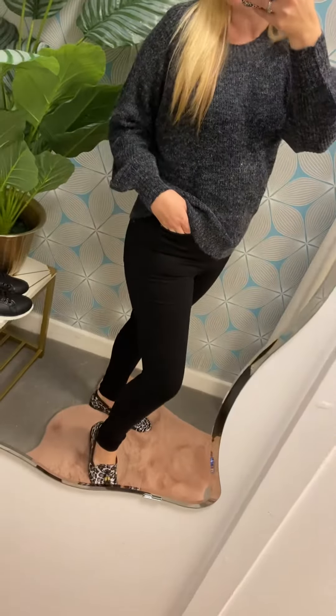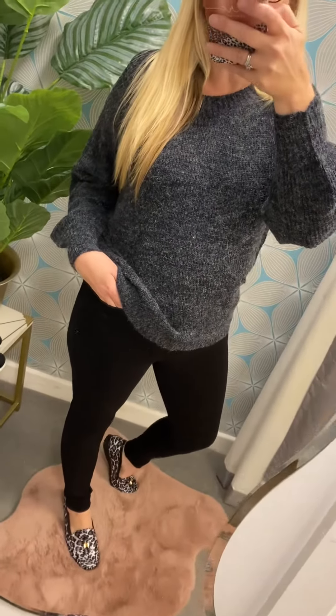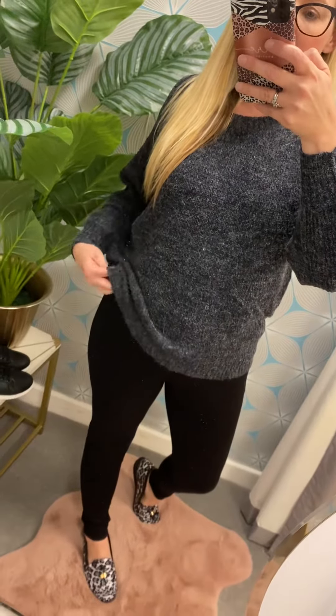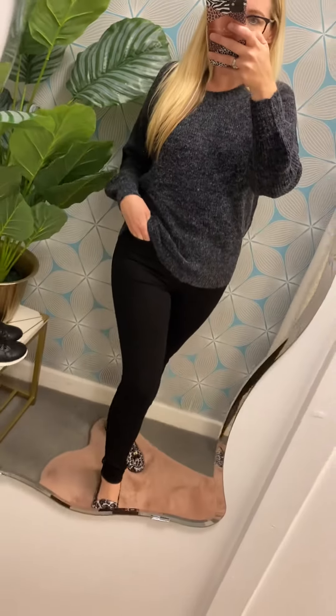So this is the Julie knit. It's £34.99, sizes 8 to 14/16, and it's hitting the website on Thursday night at 8 o'clock.